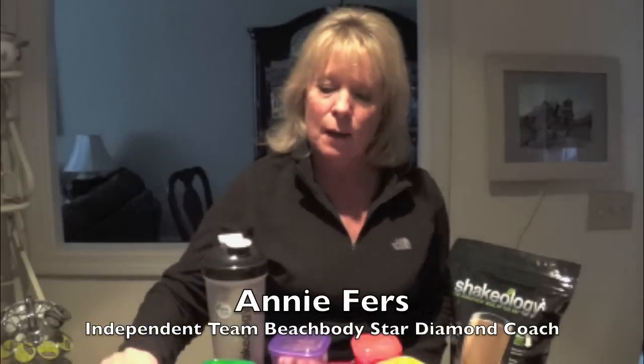Hi, everybody. I just wanted to let you know of a great new program just released by Beachbody called the 21 Day Fix. It is both an exercise program and a portion controlled eating plan. What they've done is they've included portion control color-coded containers for you, and I'll get back to that in a minute.